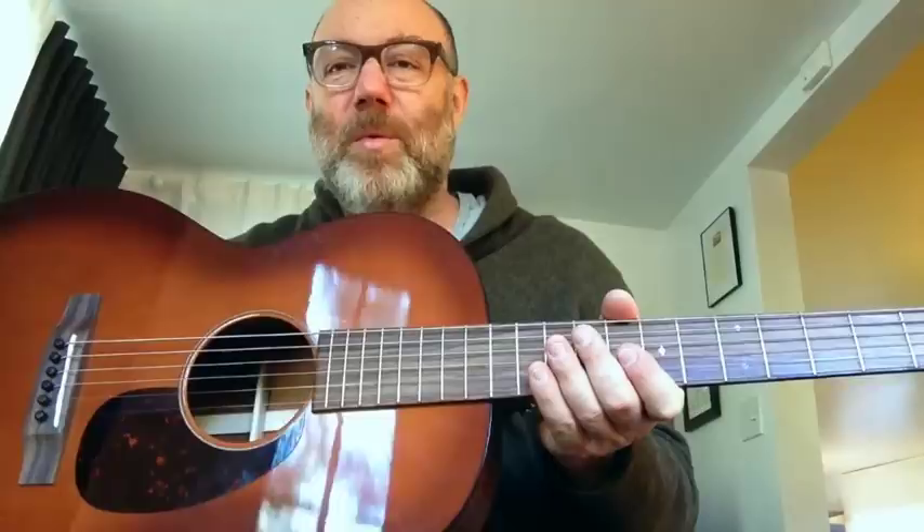We'll get to the tip in a minute, but first I just wanted to mention something. I have two acoustic guitars — this is one of them. I have another Martin that's an OM18V, about 10 years old, really fantastic guitar. And this one I just got recently. It is a Triple O 17 SM, and I have had really good luck with it.